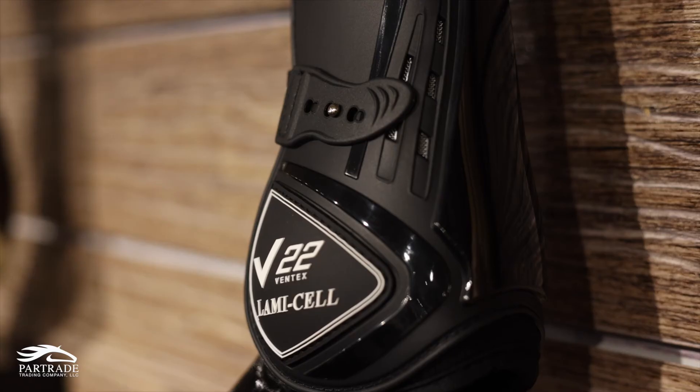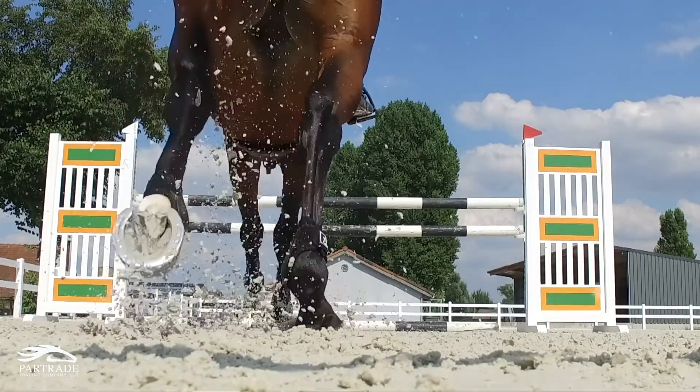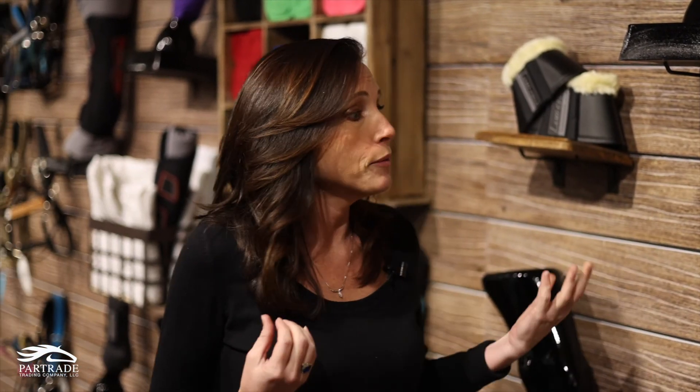Now on to the V22 and Comfort Boot Collection by Lamiselle. One of the huge benefits to our boots is we use a pour-on material on the outer shell for impact absorption. When you're jumping or riding hard and the horse lands, that pour-on cushions the impact. As that energy runs up through the foot, bone, and tendon into the boot, the pour-on helps disperse it outward rather than sending it back into your horse's leg. We also have that same V22 material in these boots so your horse's leg stays cooler and doesn't overheat.